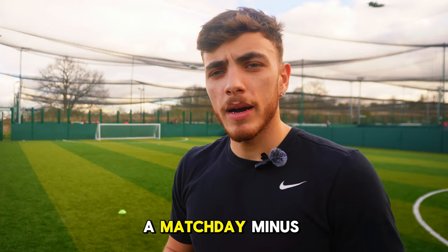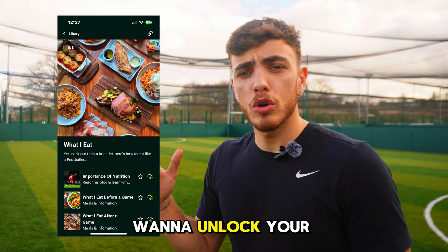To finish off the session, we're going with a match day minus one run, which is in my app. I haven't plugged it in this video yet, but if you're interested and you're a footballer who really wants to unlock your potential and boost your performance, I'm going to leave a link to it down in the description below.